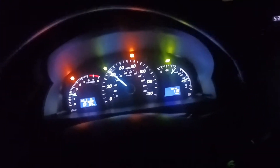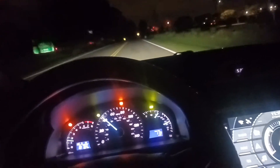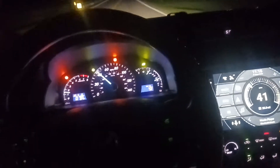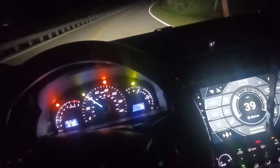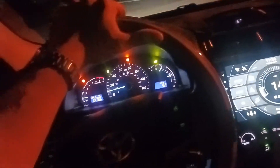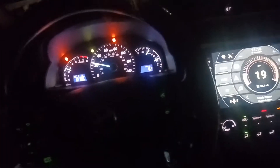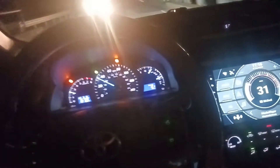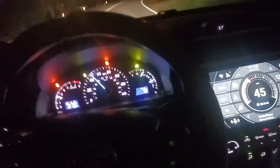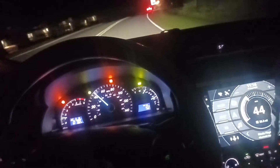All right guys, just an update — we have gone 11.8 miles. This does seem to be running smoother. I don't know if it's a placebo effect or not, but the engine seems to be quieter. I don't know if it's already done some cleaning, maybe in the VVT solenoids or something, but it does seem to be running quieter and smoother, and it feels more powerful as well. When I push on the accelerator I get good power, so we'll keep it updated.